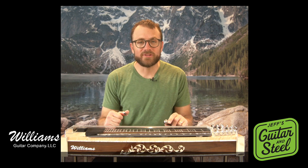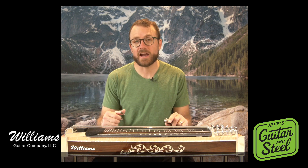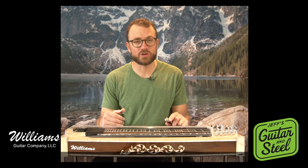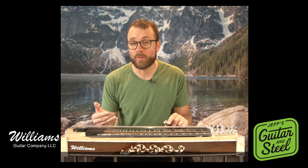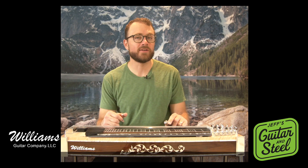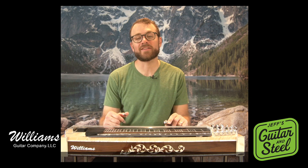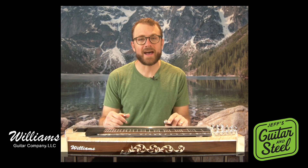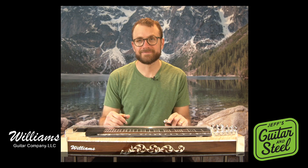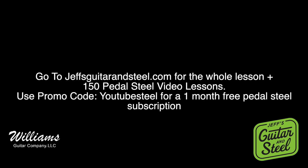You can go to my website, Jeff's Guitar in Steel, and you can access the entire video tab and backing track. You can purchase it there for only $9.95, or become a PedalSteel member to my site for only $9.95 a month and get access to all my PedalSteel content — over 150 video lessons with tabs, and a lot of them have backing tracks too. So hope to see you there, give me a like, send me any comments you might have, and hope to see you in the next video. Thanks. Thank you.